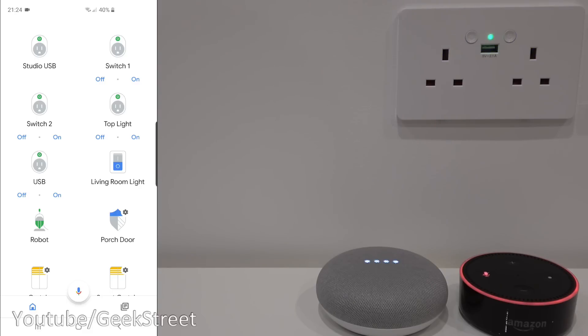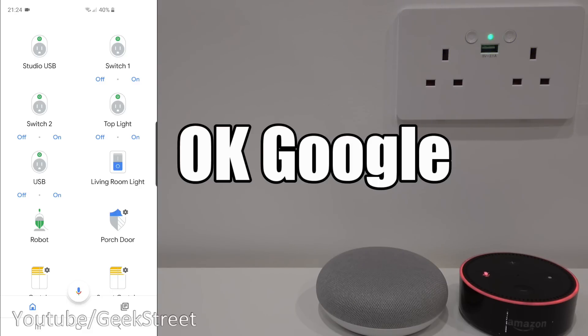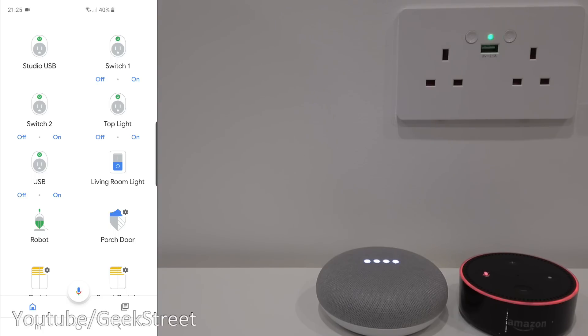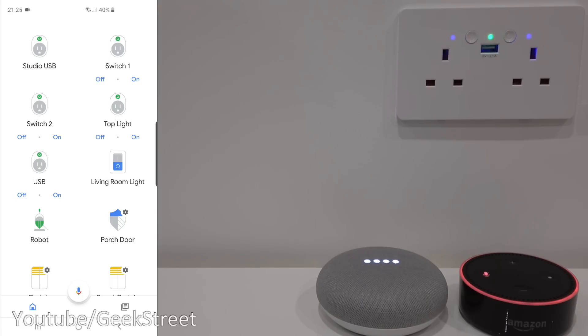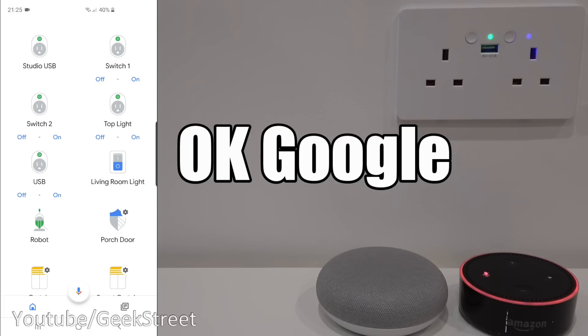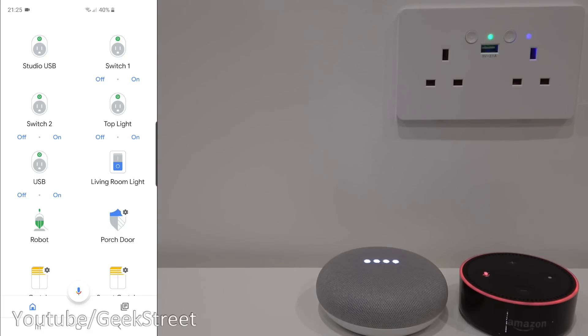Now with the microphone unmuted I can say: 'Turn off bedroom sockets' — sure, turning off the bedroom sockets. 'Turn on bedroom sockets' — okay, turning the bedroom sockets on. 'Turn off switch one' — okay, turning switch one off. 'Turn on switch one' — okay, turning switch one on. 'Turn off switch two' — okay, turning off switch two. 'Turn on switch two' — okay, turning on switch two.